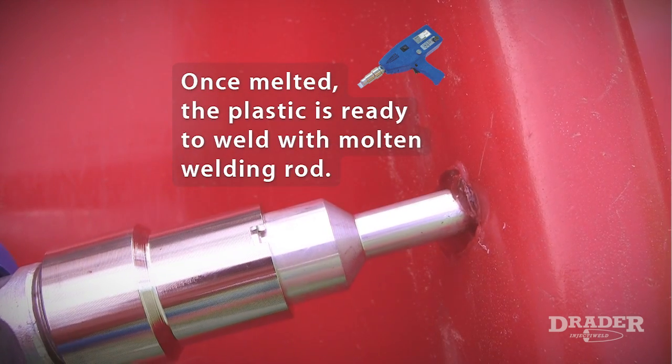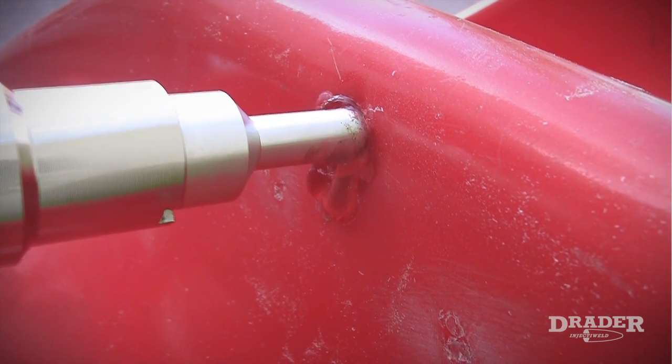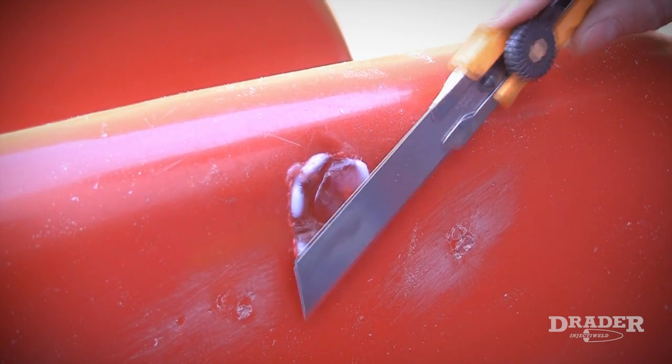When I pull the trigger, molten welding rod is injected into the weld zone. The injector weld offers a high pressure shot of molten welding rod into the weld zone and there's a mixing between the parent material and the welding rod, and that's why you get such a good weld.